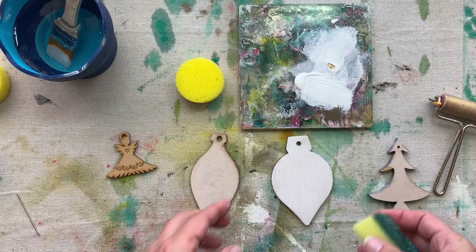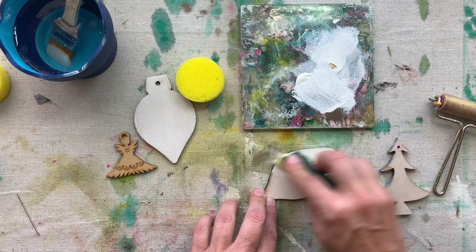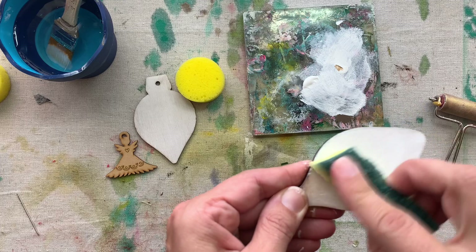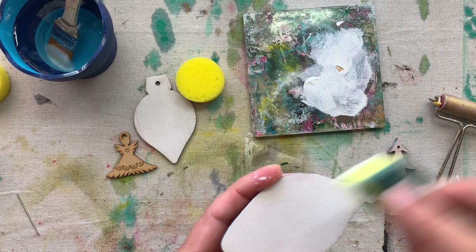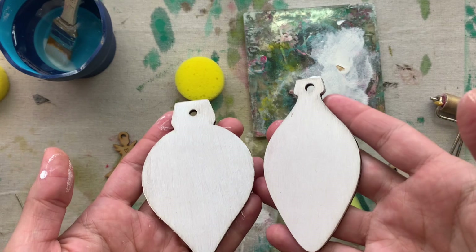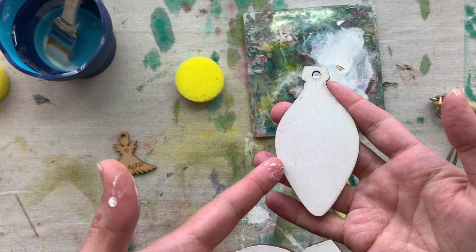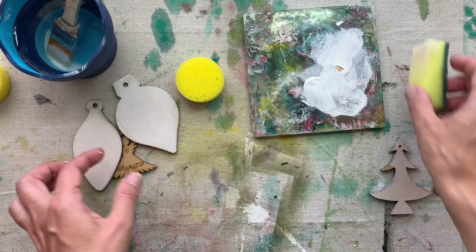Now we're going to do the sponge, which is my favorite way of painting these because you get a super thin, super even layer. I'm going to take my sponge and go into the paint. With a sponge, you will notice there is a lot less texture, this one is a lot thinner and more even than with the brush. This is my favorite way of painting laser cut-outs — with the sponge.